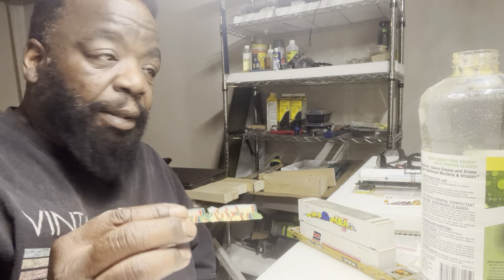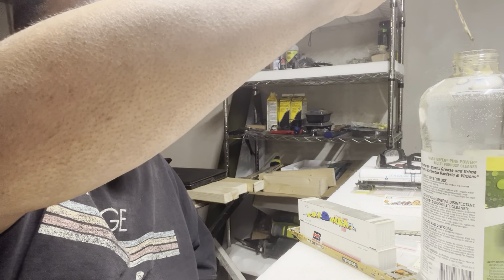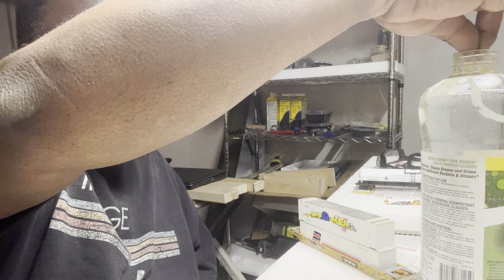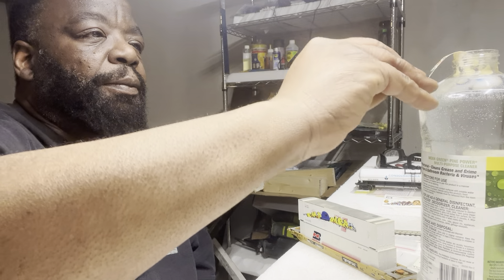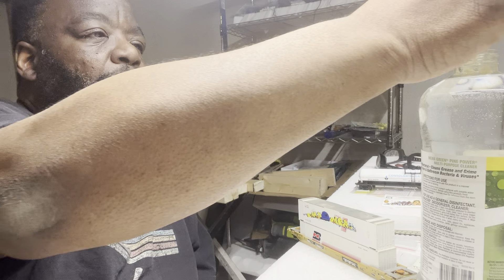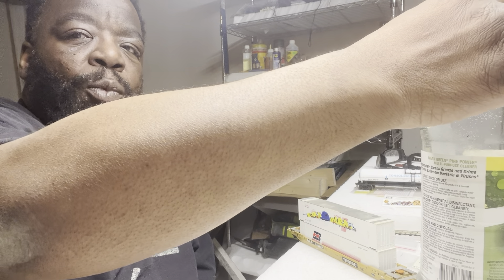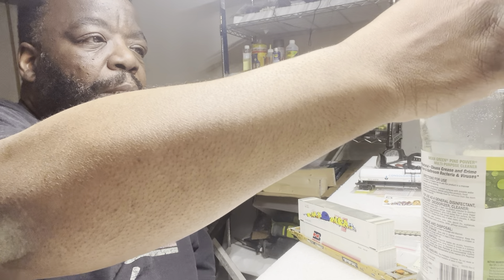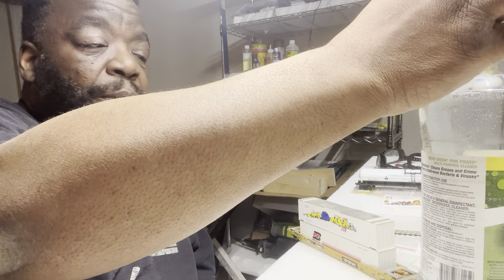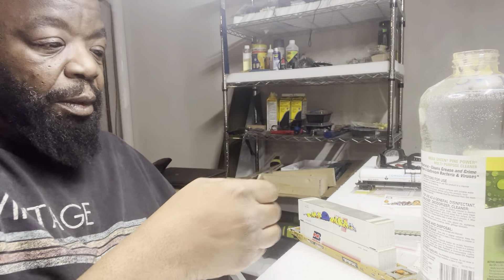I'm going to take my decal and put it in this water. Let it saturate and soak good. Get it good and wet on the other end. The water has to be warm enough so that the decal can slide and you can move it off as you need it.